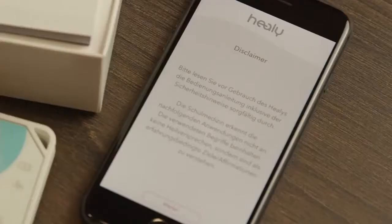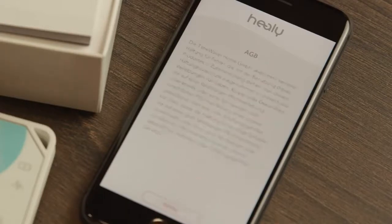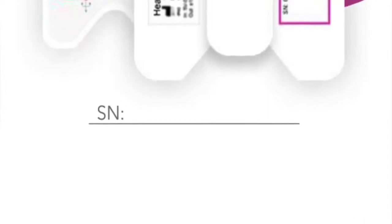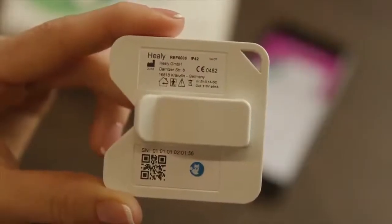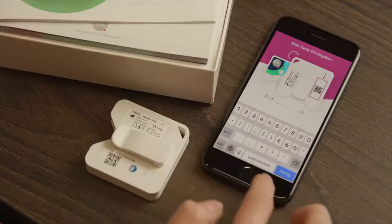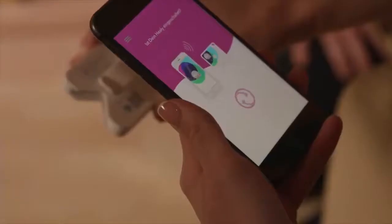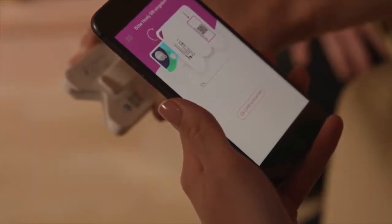Now a screen will appear with the terms and conditions. Please read it carefully and afterwards accept them to continue. Next, the Healey app will ask you for the serial number of your Healey. This can be found on the small white sticker on the back of the Healey. You can either enter the serial number manually or scan it using the QR code scanner.